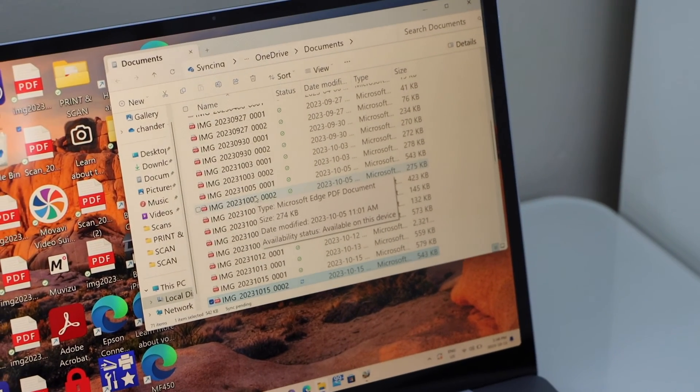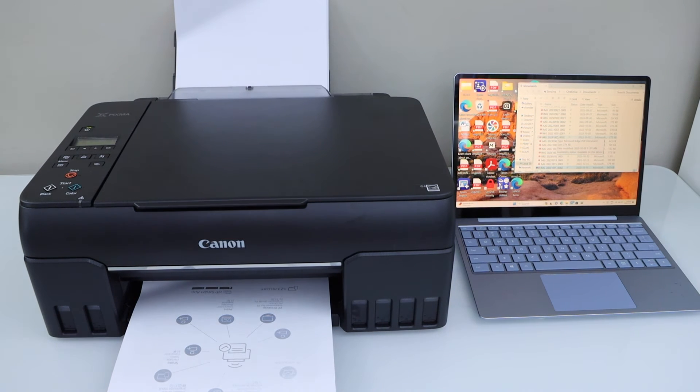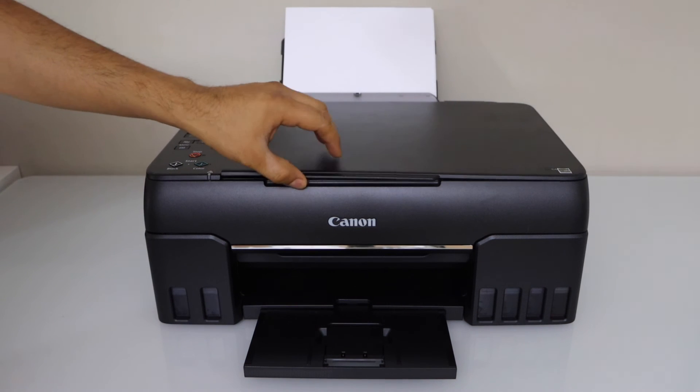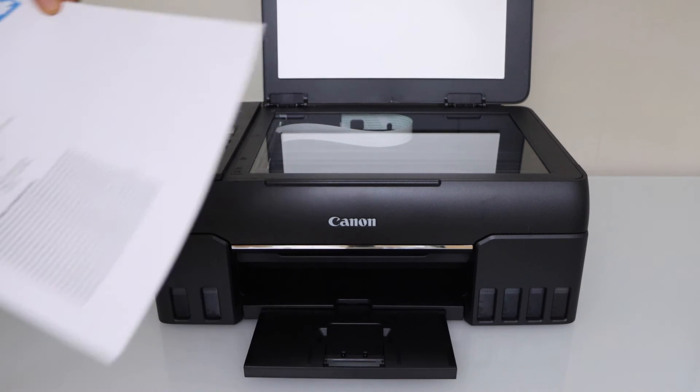The scan is transferred and you can open the scanned file. That's the complete setup of the printer. For the copy function, we can use the scanner bed — place a page on top facing down.